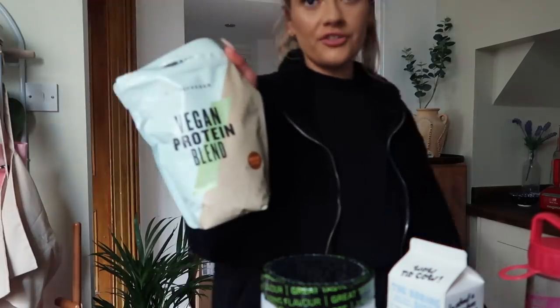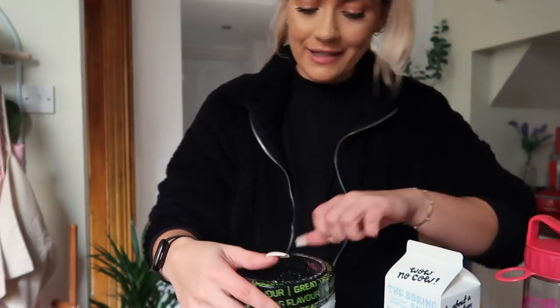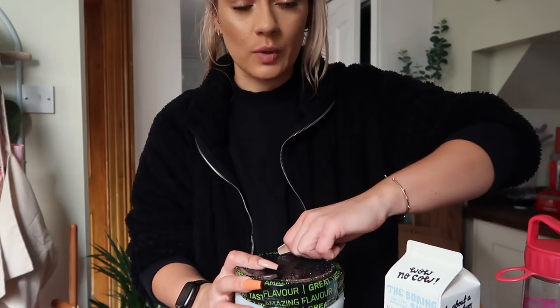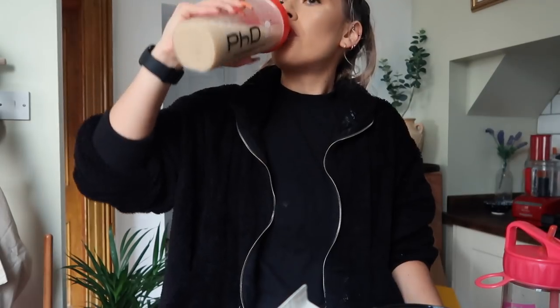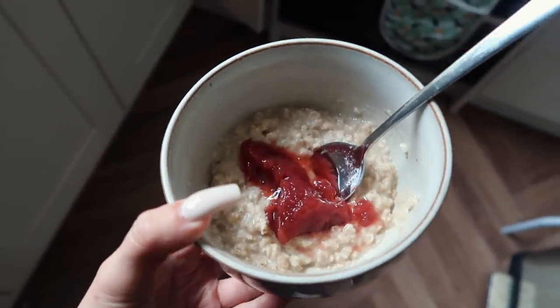I've been struggling a bit with vegan protein powder — they are all disgusting. The most disgusting of all is the orange and cacao MyVegan — actually vile. The brand I always use is Optimum Nutrition, so I thought I'd try their vegan protein. They only have vanilla, which I think is really rude. This is my third vegan protein I'm trying this week. Much better — it's still not good, I'm not going to lie, but I can actually drink that. Does anyone else love porridge with just a massive spoonful of jam on top? Because this is my jam.